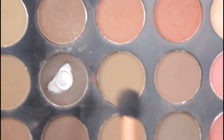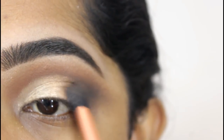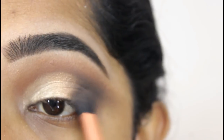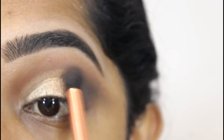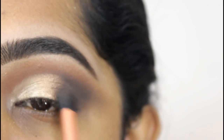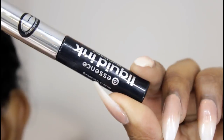Lastly, I'm going into this dark brown shade with a small blending brush. I'm going to blend out that shimmer shade at the outer corner so that everything blends in perfectly and there are no harsh lines. For liner today, I'm using the Liquid Ink Eyeliner by Essence.